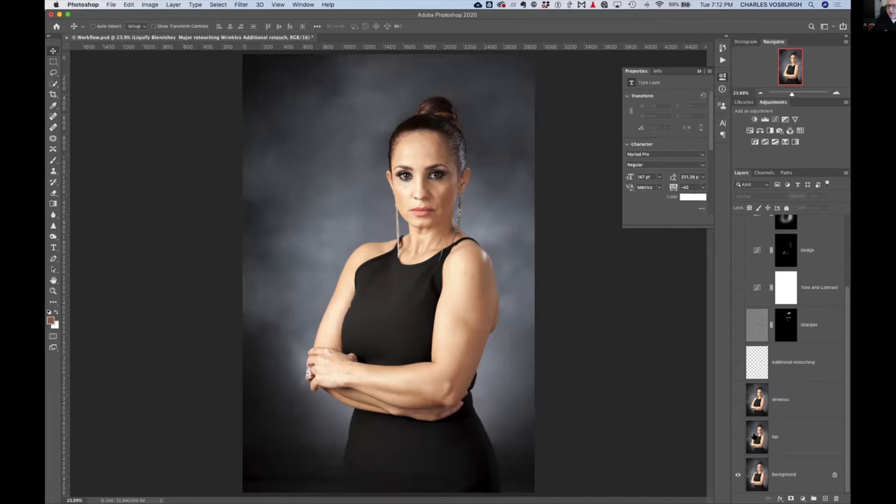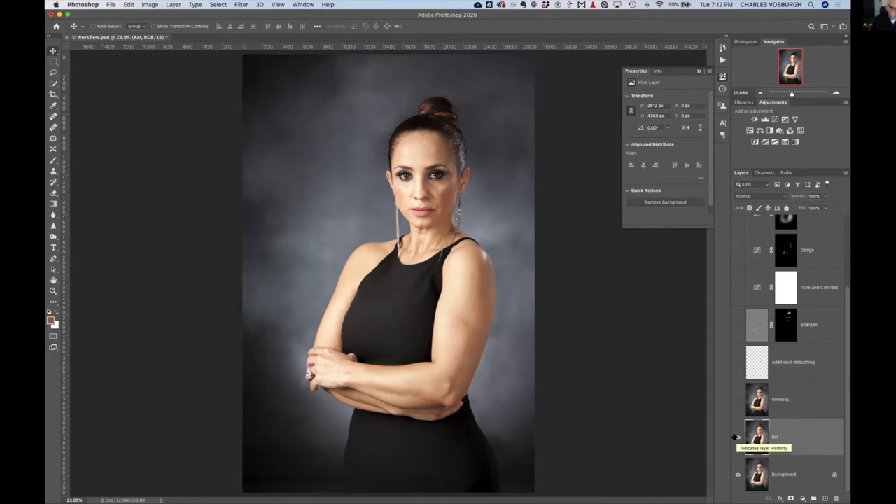First, duplicate the background layer to get a layer for major retouching. I've already gone under the Filter menu to Liquify and fixed many problems. As I click it on and off, you can see: we slimmed her up in here, fixed that little piece showing in the back, fixed the dress, and I counteracted the effects of gravity — brought the jawline up just a tiny bit, and moved the cheeks up slightly. It still looks like her.